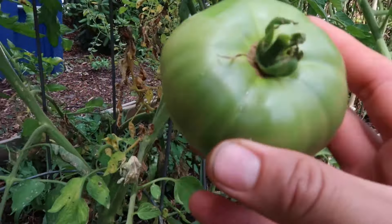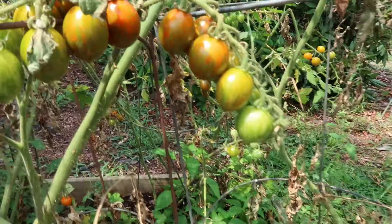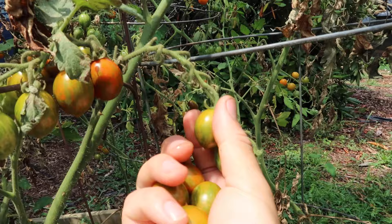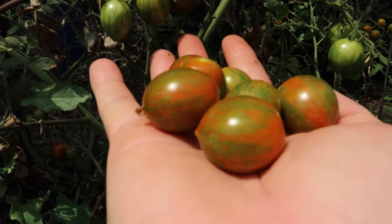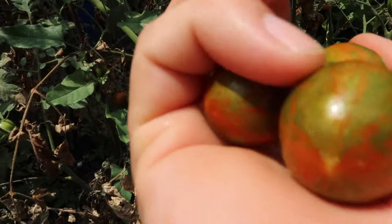Check out this beautiful tomato right here. I think this is a Cherokee purple — one of my favorite tomatoes. I started growing them two years ago and they have turned into one of my best tasting tomatoes. Very low in acidity and super sweet. Very meaty as well.